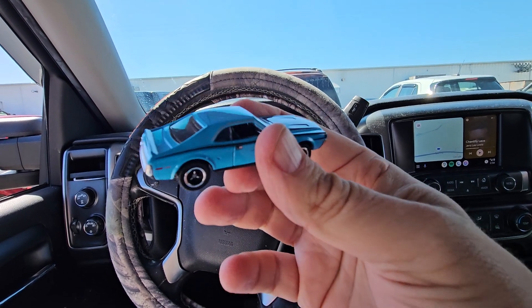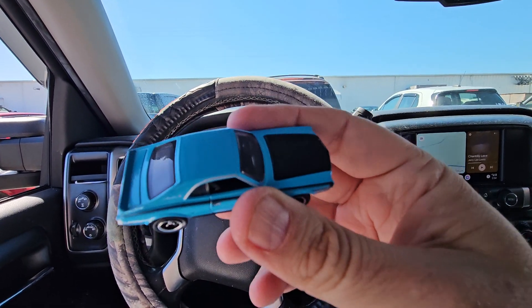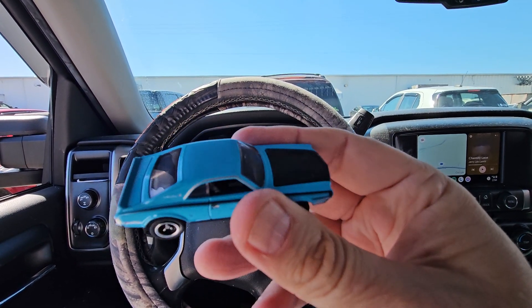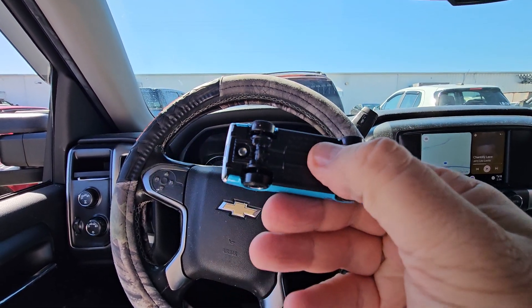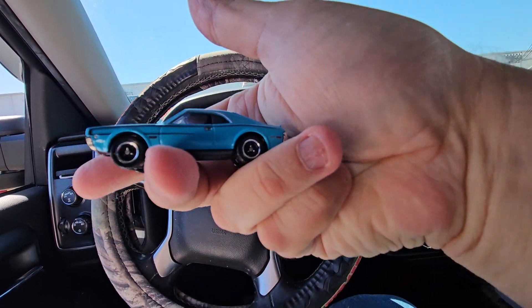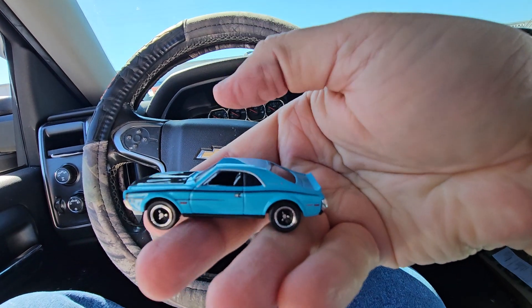It's a really nice, heavy car. Made with recycled metal — I guess they grind up all the peg warmers and make decent cars out of them. I believe it's got a plastic bottom, but it's still really nice.